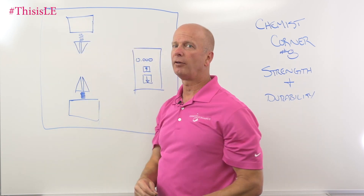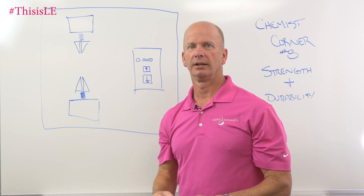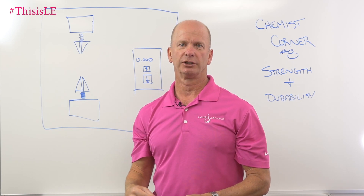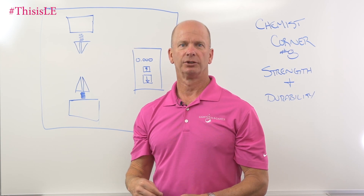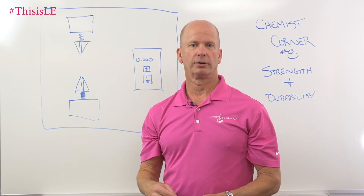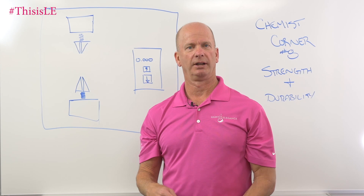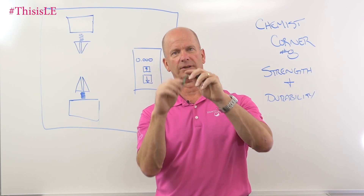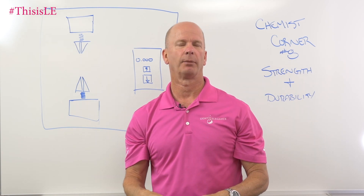We measure how far it stretches and how much force it takes to stretch it. When tensile strength and elongation are measured, you get the actual measurement of the force it takes at break — the maximum force it takes to stretch it until it finally breaks. The higher the tensile strength, usually the stronger the material. The more elongation it has, the less lifting you're going to see, because that elongation allows it to bend easily. And the more easily it bends, the less it's going to resist coming off your fingernail.